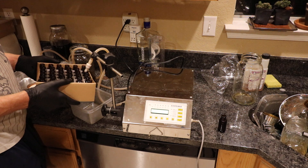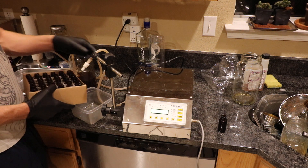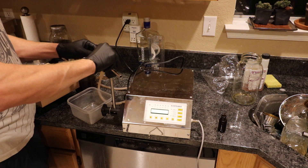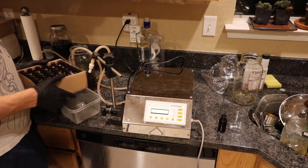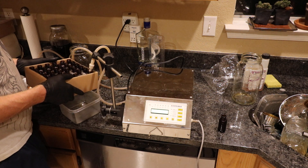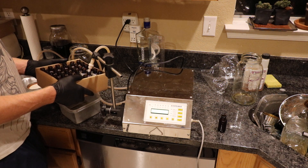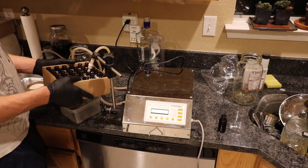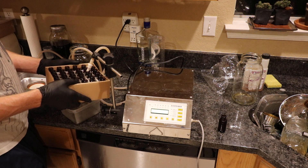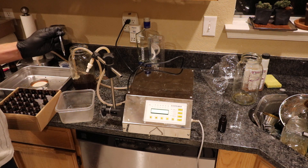The beauty of this setup is you can fill up a whole rack really quickly. Just make sure you're not getting it everywhere. The fitting isn't tight enough here — let me adjust the angle. This is a quicker way to do it. I bought this because I was doing around 300 bottles. If you're only doing 10 or 20 bottles, definitely just get a syringe — but if you're doing a couple hundred, this will save you time on the bottling line.